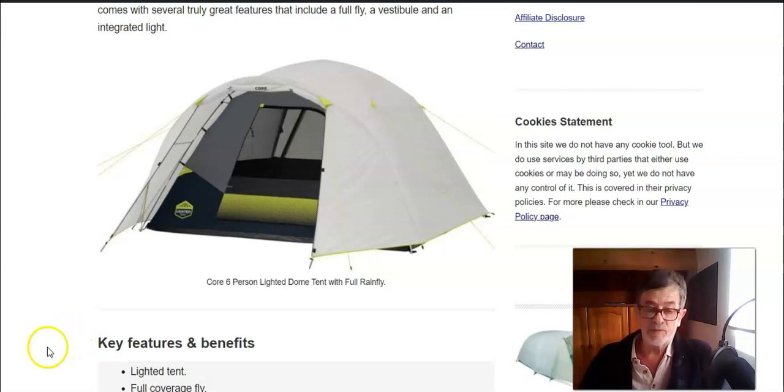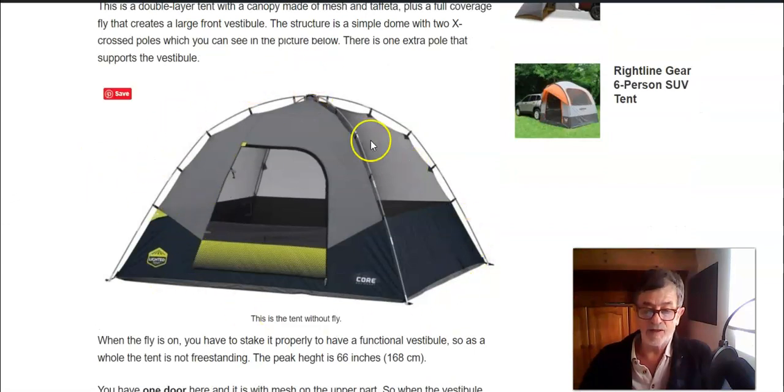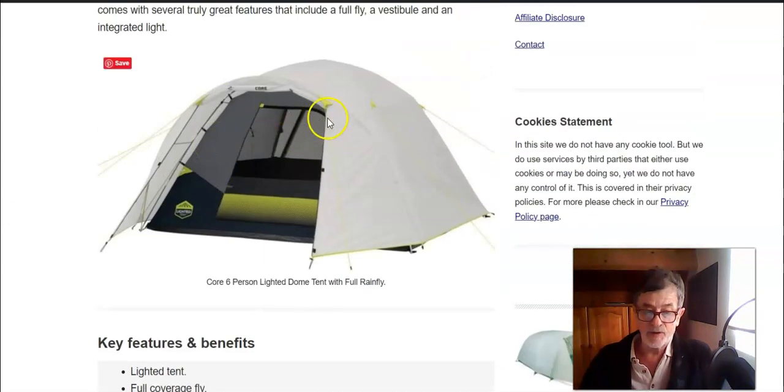You realize this is a simple dome style tent. You can understand it even better if you see it without the fly — there are two main poles in an X-cross configuration that create a simple dome structure. Some segments on the upper area are actually pre-bent, which makes the wall a bit steeper and gives you more headspace. When the fly is on, there is one extra pole that supports the vestibule.